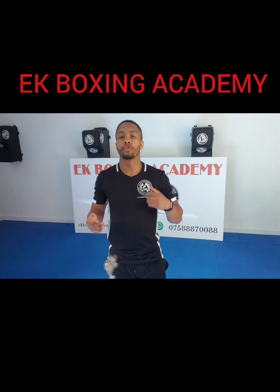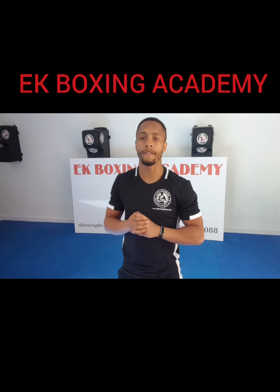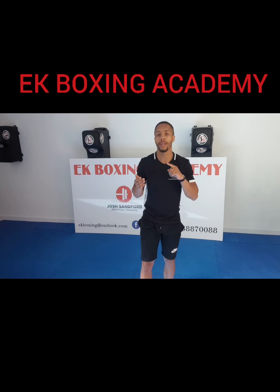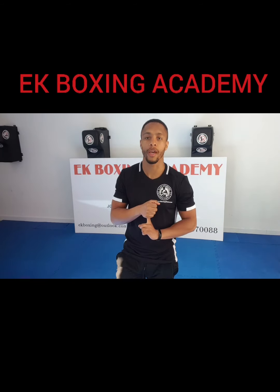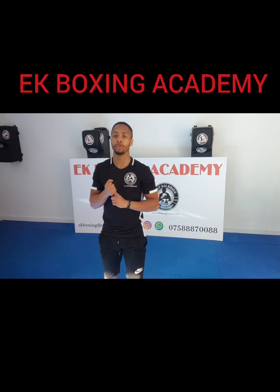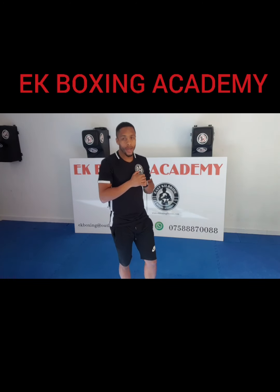This is going to be a really tough one for you guys today and it's going to let me know who my fittest boxers are. Make sure you get some video clips for me because I want to see that you've been putting the work in. I want to know where my top boxers are. We're going to start with quite a tough one to be honest.